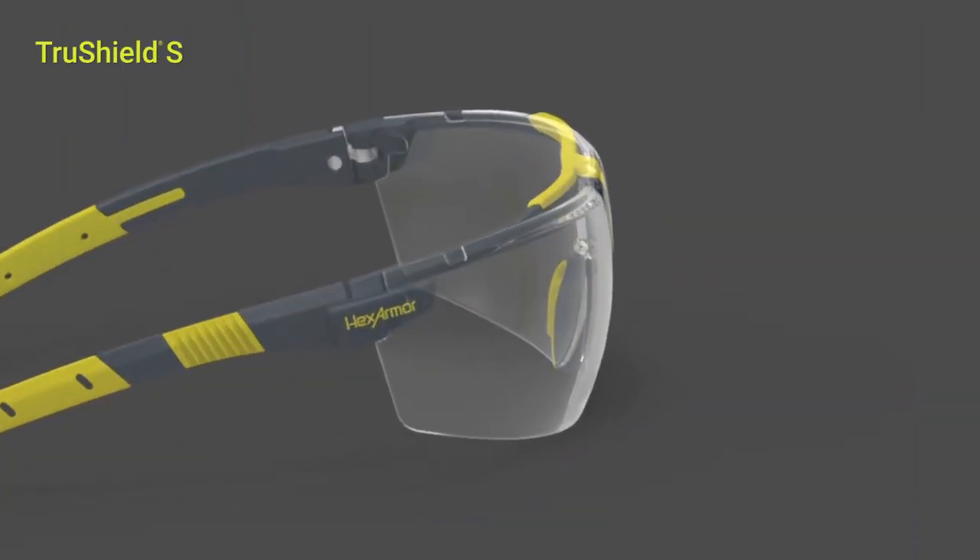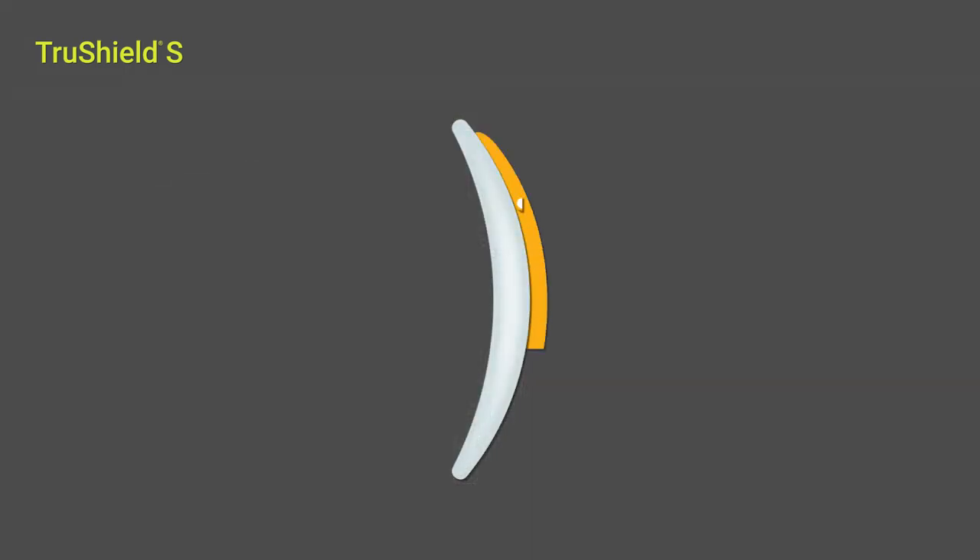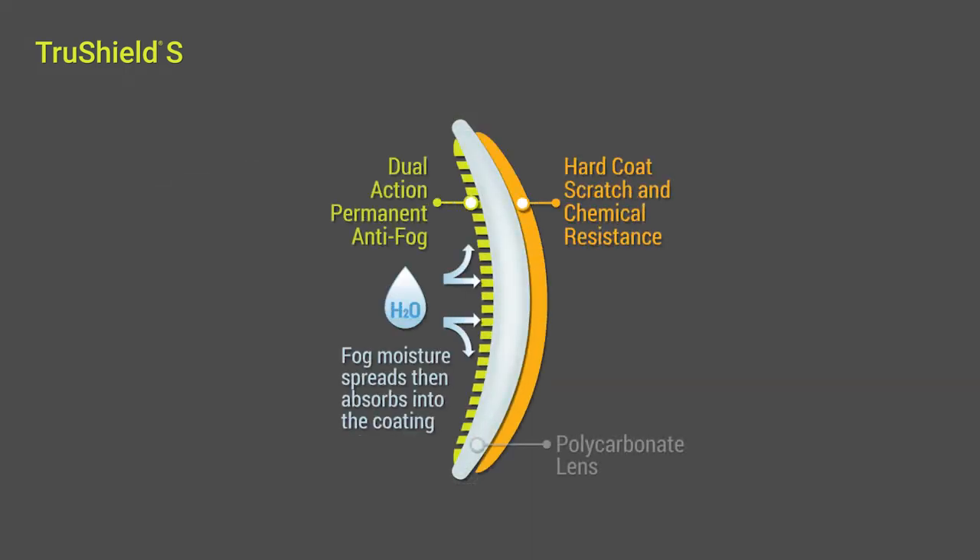HexArmor's TruShield S coating also features a hard coat scratch resistant exterior, so you get both the extreme scratch resistance and fog resistance you need for a hard day's work.